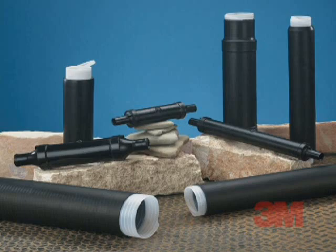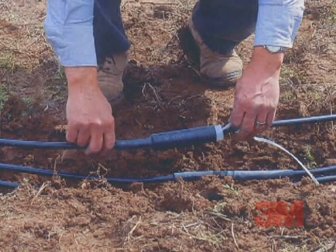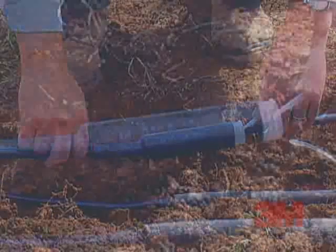Cold Shrink Splicing Products, invented by 3M, help provide reliable electrical insulation and protection against moisture and contamination. These 3M brand insulating products are supplied stretched on a removable core for quick, easy installation.